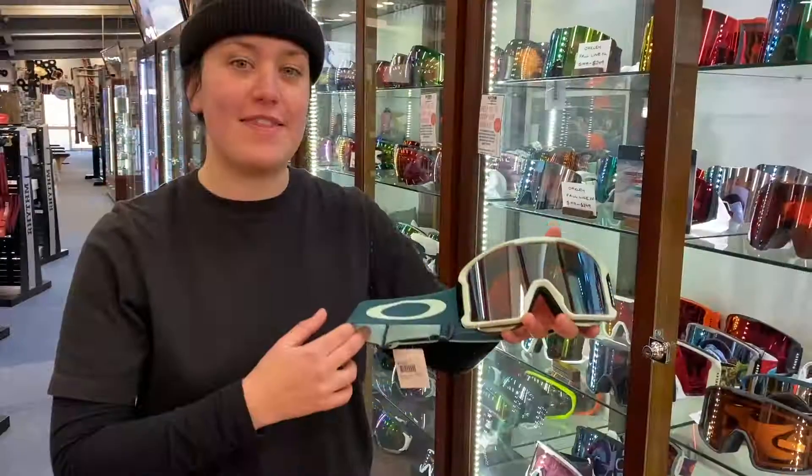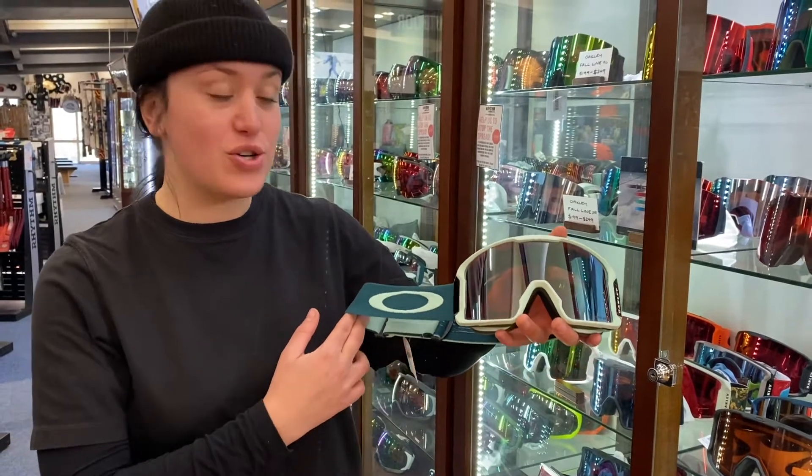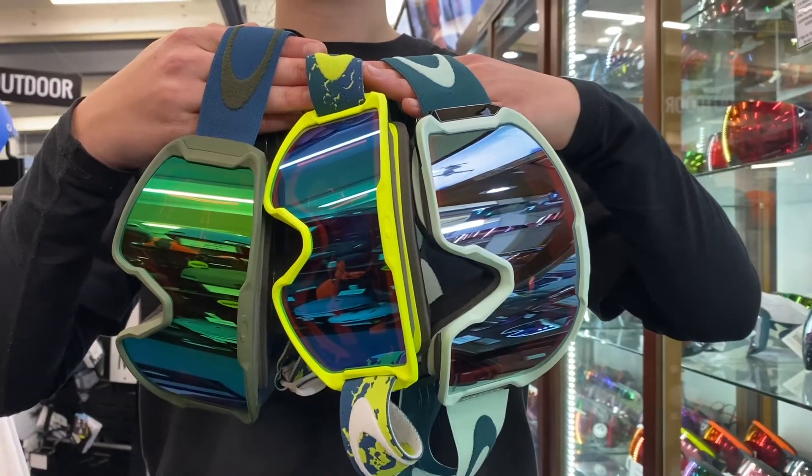Hey, I'm Aurora from Within Snow Sports and this is Oakley's Line Miner. It is your framed cylindrical lens goggle, it's got an injection molded lens and it's got prism technology. It is one of the most popular styles I reckon we have and what's even better is that it comes in three sizes.